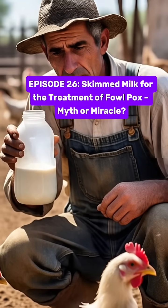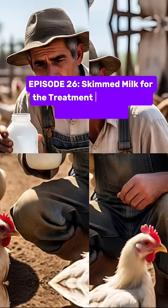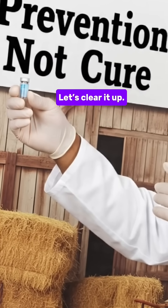Episode 26. Skimmed milk for the treatment of fowl pox — myth or miracle? Have you heard that skimmed milk can treat fowl pox in chickens? Let's clear it up.